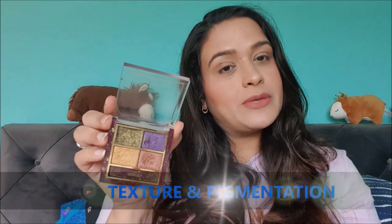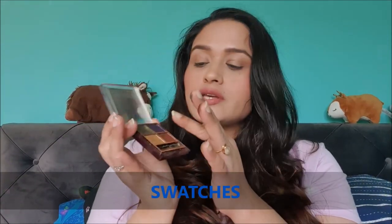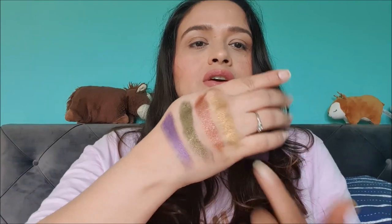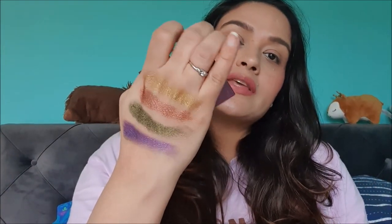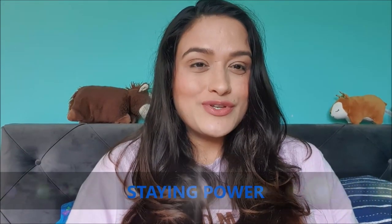All four shades are beautiful, though I do find a highlighting shade is missing, especially if you have a fair skin tone. Coming to texture and pigmentation, these are all very soft to touch and very pigmented, and they swipe quite well. The first shade is a beautiful metallic purple, the second is the olive green with gold flakes, the third is a bronze shade with red undertones, and the fourth is a deep golden shade.